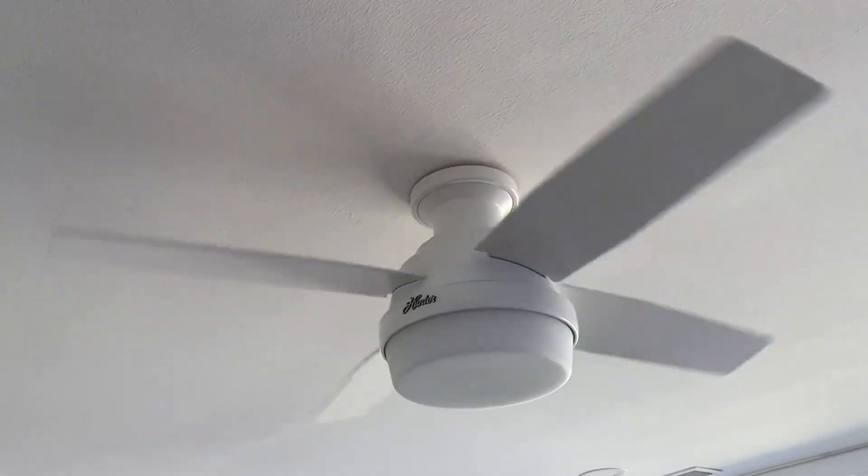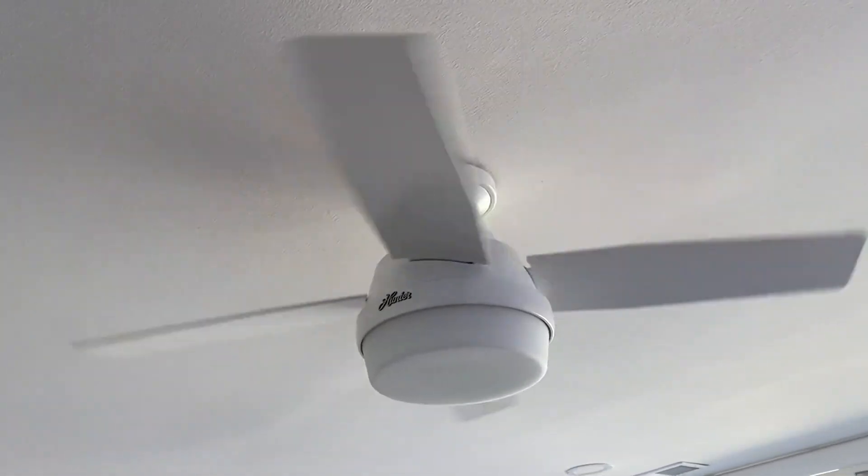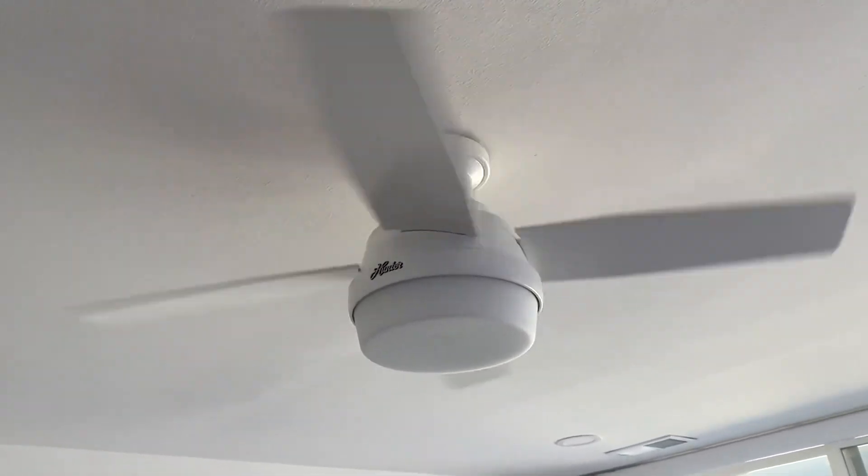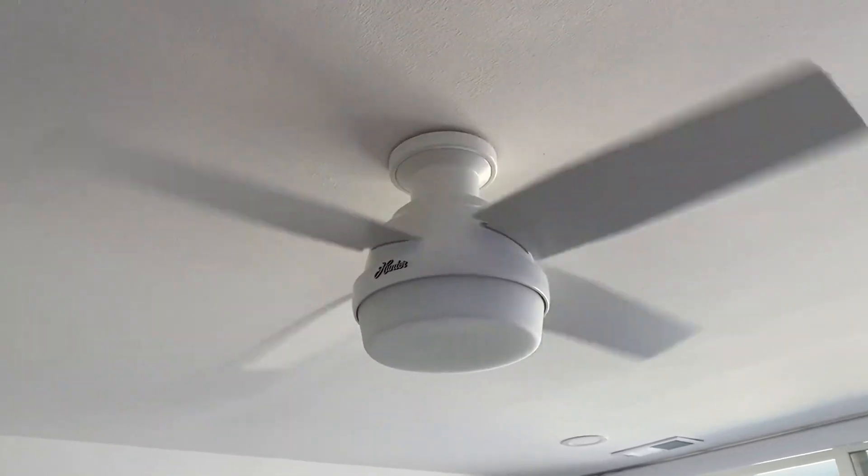So it's getting started there. You can see there's no sound at all. Very nice fan, great quality, a lot of power.